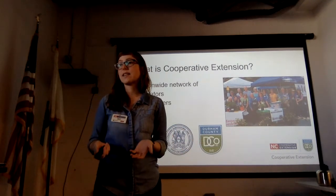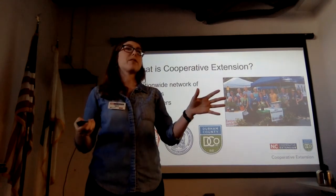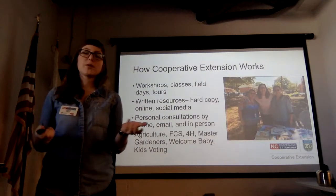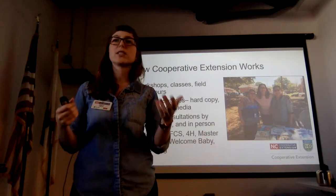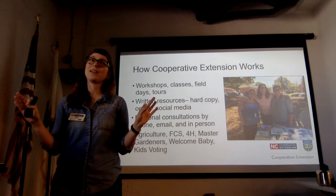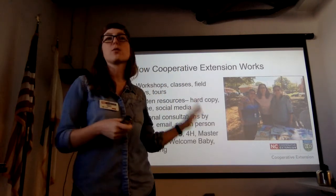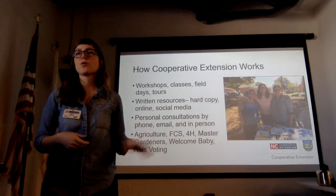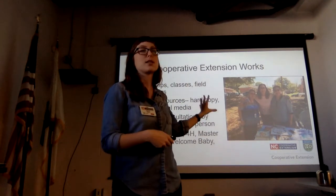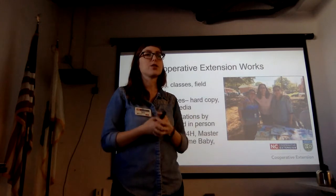Cooperative Extension is in every county in every state in the nation, so you can always find an office that can help you. The main ways we do that are workshops, classes, field days, and tours. We also love a good PDF to send you with more information. Everything we do is research-based — the meat and potatoes of this talk is research-based, not family lore, coming out of our research institutions.